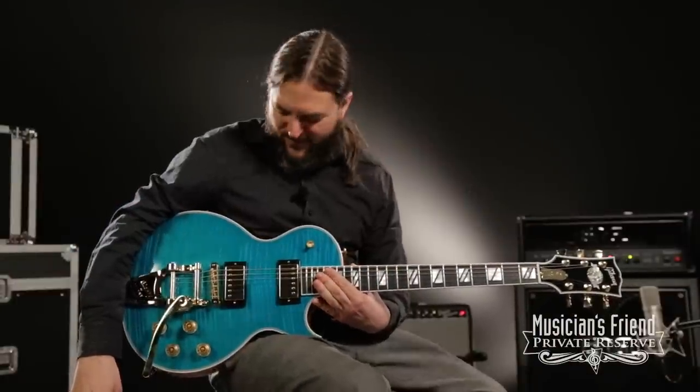Hi everybody, this is Brian with Musician's Friend Private Reserve, and I have a really pretty Gibson Les Paul Supreme with me today.